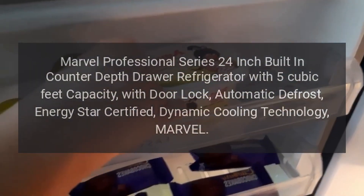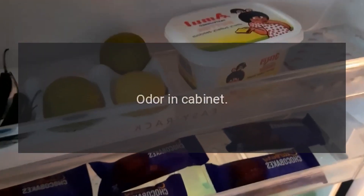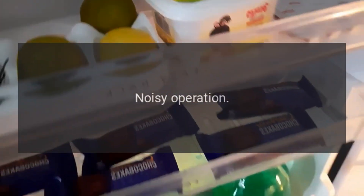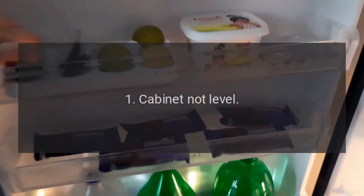Marvel Troubleshooting: Odor in Cabinet. Cause 1: Interior Needs Cleaning.